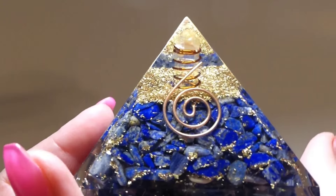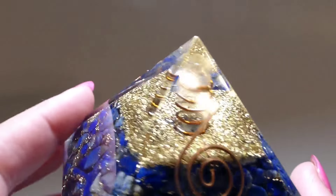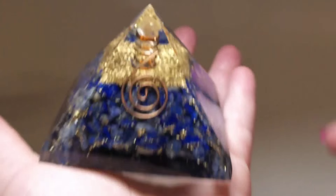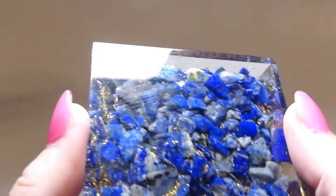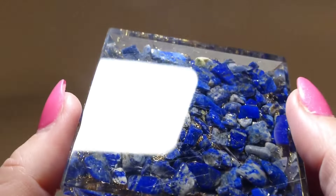Today we're going to check out this lapis lazuli leaf. It's just absolutely gorgeous — you can see the nice quartz in there, the copper wrapped around it and shavings in it. It's so beautiful. This is about how big it is — I have small hands too. And here's the underside where you can see all the little lapis lazuli stones in there. It's just absolutely breathtaking.